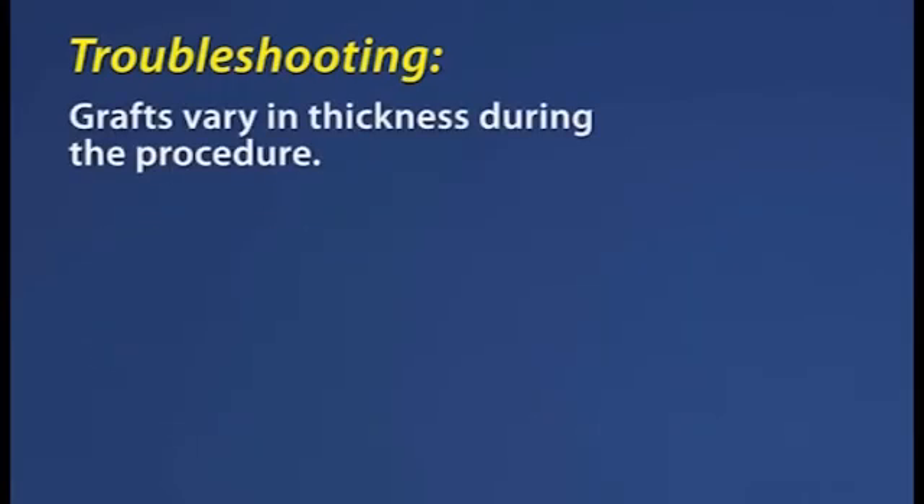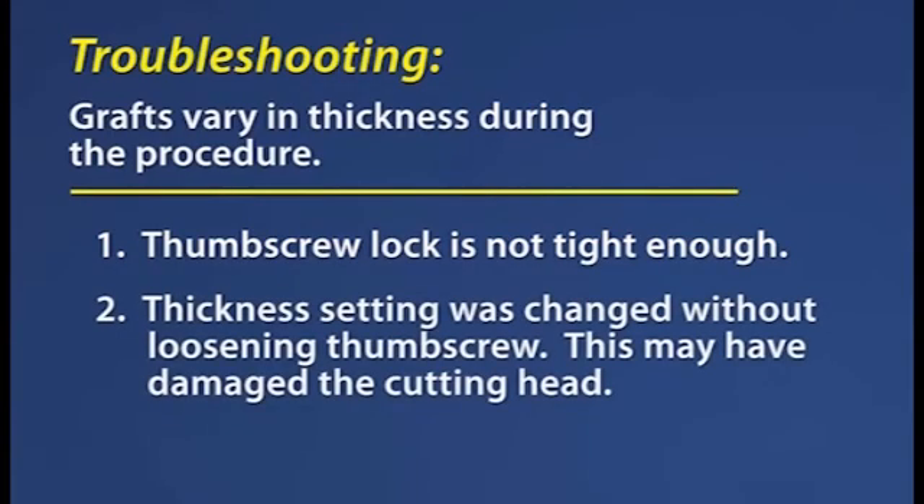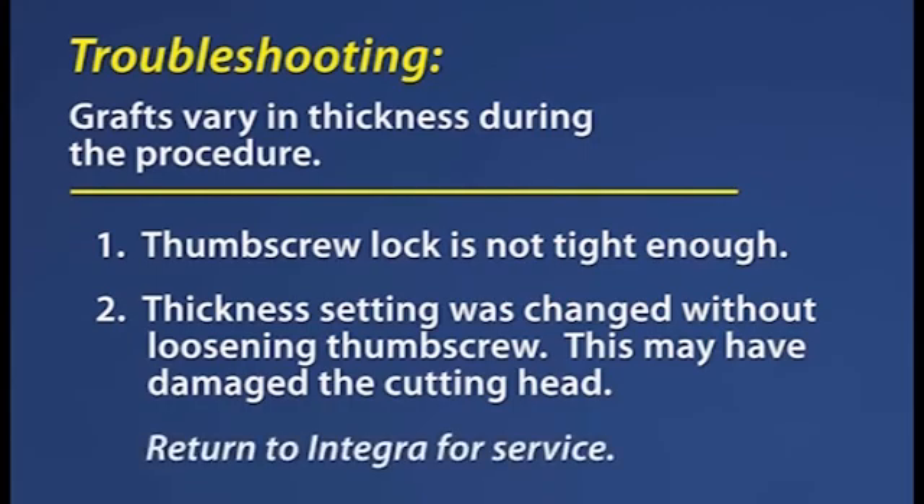A variation in graft thickness is observed during the procedure. 1. The thumbscrew lock feature on the thickness knob is not sufficiently tightened to hold the knob at the user-selected thickness setting. 2. The thumbscrew must be loosened prior to positioning the thickness knob pointer. Failure to loosen the thumbscrew can result in physical damage to the dermatome's cutting head in the thickness knob area. This can significantly diminish the effectiveness of the thumbscrew lock. If such visual damage is observed, the unit should be returned to the Integra Paget Dermatome Repair Center for service.